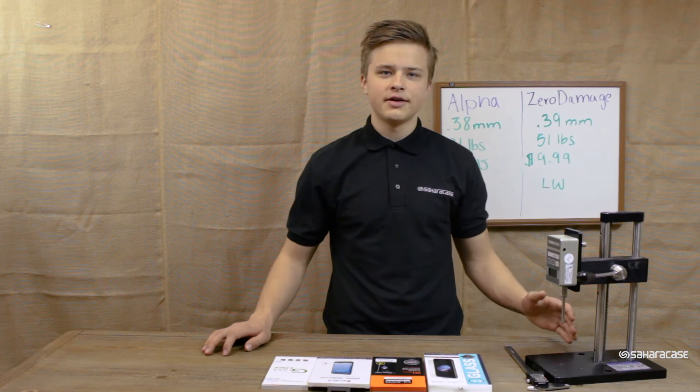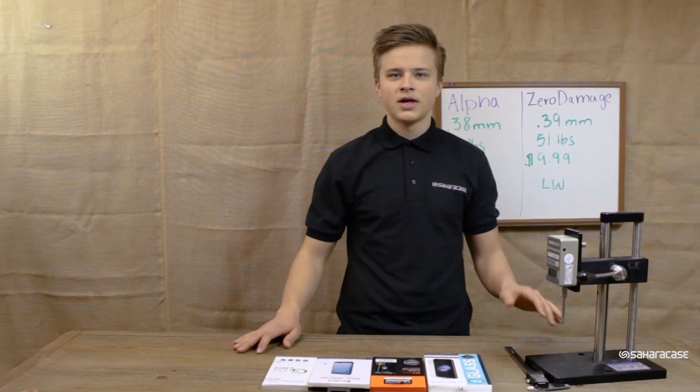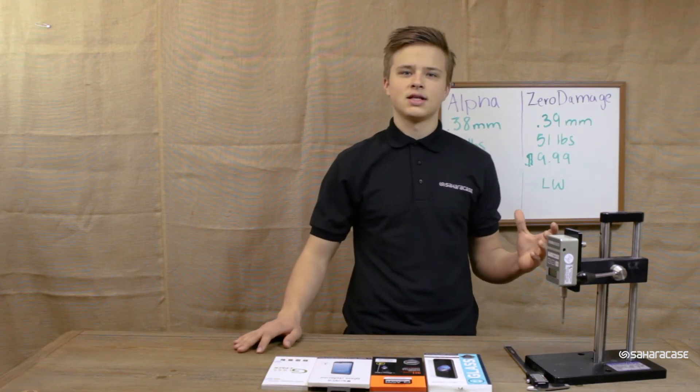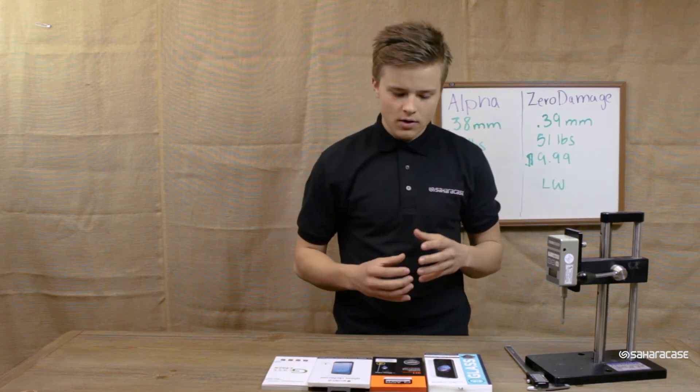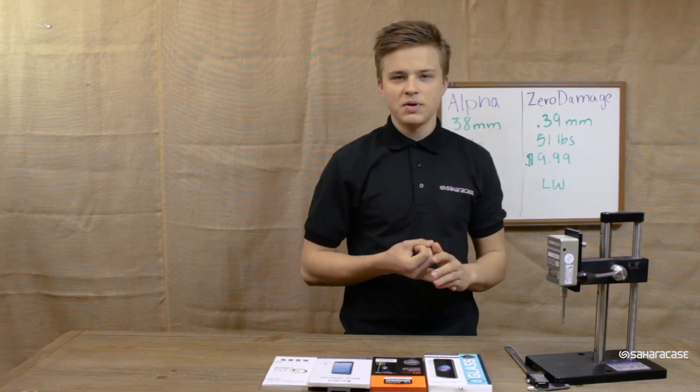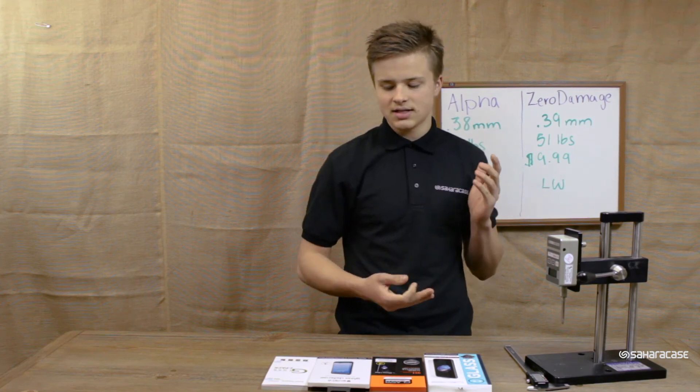I want to thank you guys so much for watching. If you liked what you saw, give it a thumbs up and subscribe to our channel for more content like this one. In the future, we'll be doing more reviews with the Gorilla Glass, the Spigen Glass, the InvisiShield Glass, and the AmFilm. I'll see you guys next time.